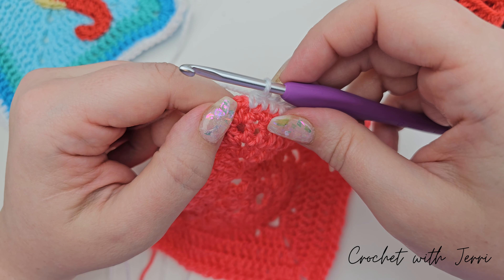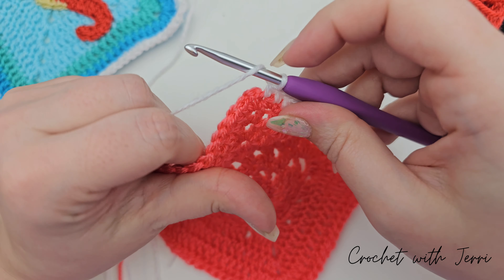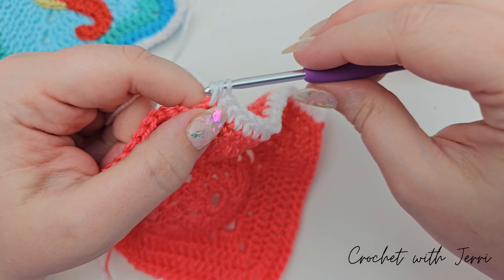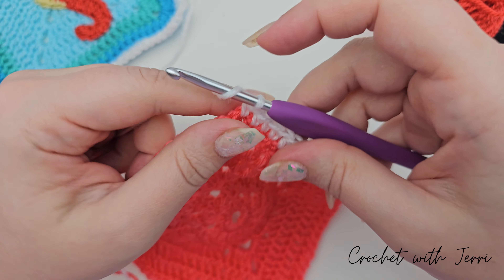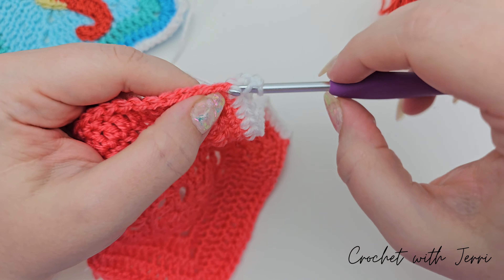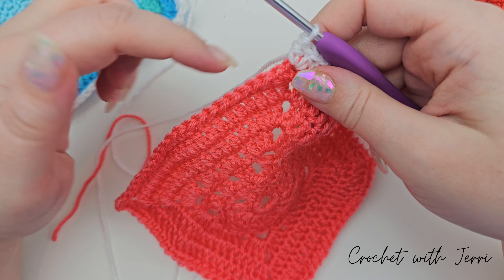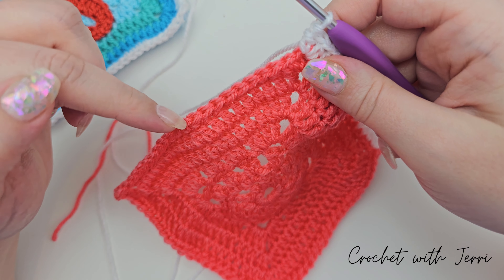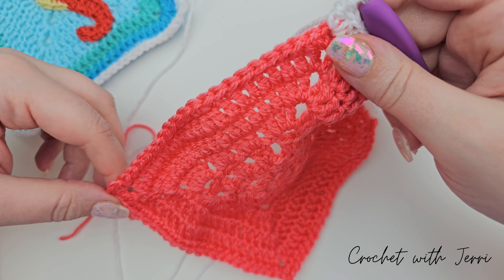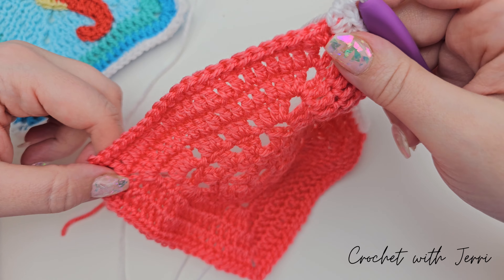Into the corner space we need to do one half treble, two chains, and one half treble. Yarn over into the corner, pull up a loop — there's one half treble, two chains, and one half treble. So the pattern is: ten half trebles, two in the next stitch, eleven half trebles; the corners are one half treble, two chains, and one half treble. I'll meet you at the end of the round.